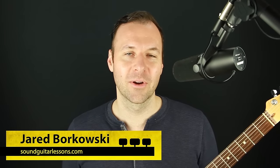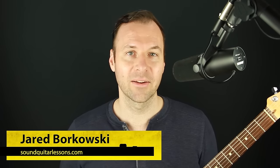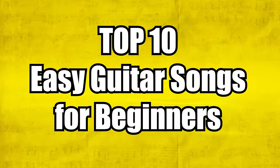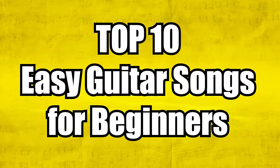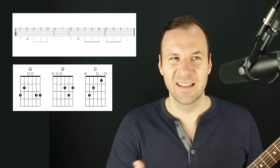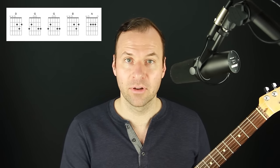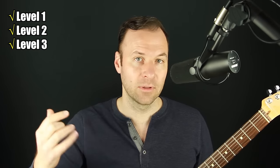Hello, Jared here from SoundGuitarLessons.com, where I teach musicianship skills on the guitar so we can express ourselves more freely. In this lesson, I'm going to show you my top 10 easy guitar songs for beginners. I'll show you tabs or diagrams on the screen as needed. In some cases, it's not the full song — just the main iconic riff. In some cases, it is the chord progression that lasts throughout the entire song. I'll show you many of these songs with multiple levels of difficulty.